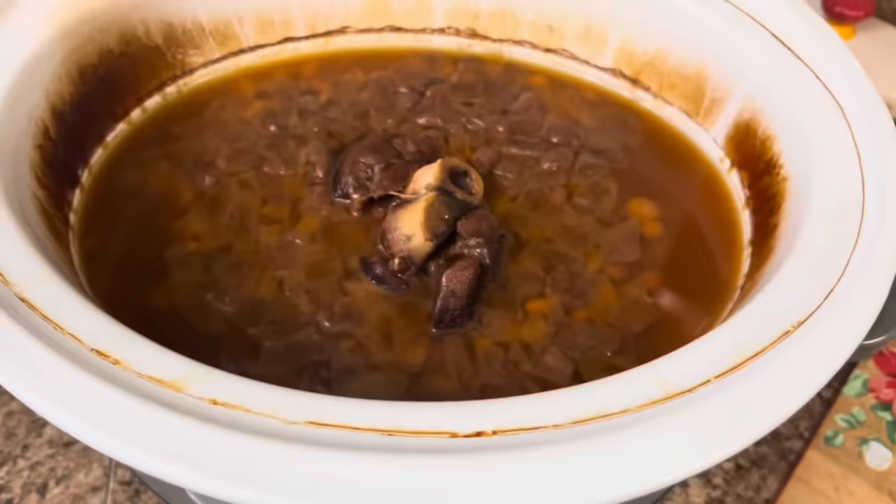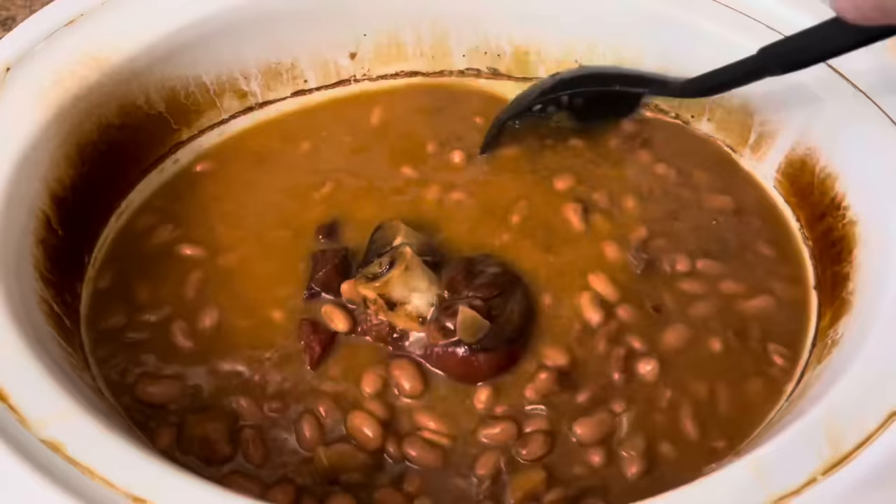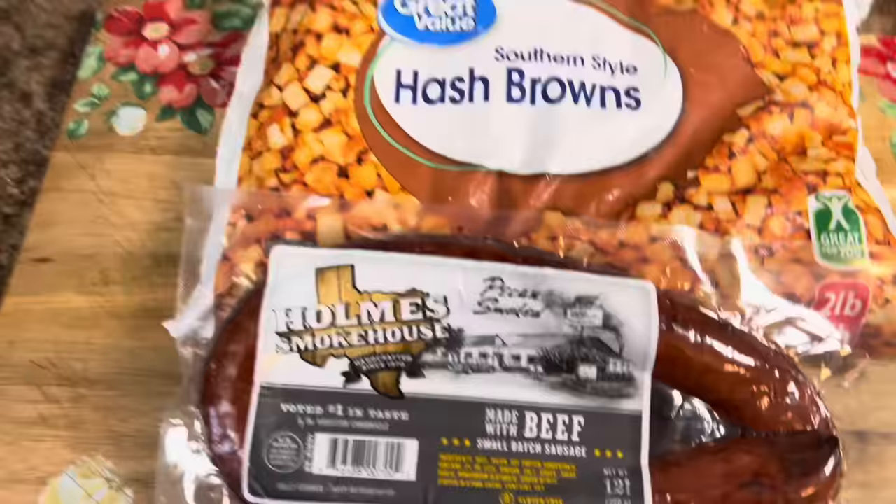Even though the beans have been soaked, I'm still going to cook them for 9 hours on low. I'm home now — here are the beans after cooking all day. We're just going to give them a stir, pull that ham hock out, and taste the seasoning to see if we need anything else. Man, oh man, are these delicious.